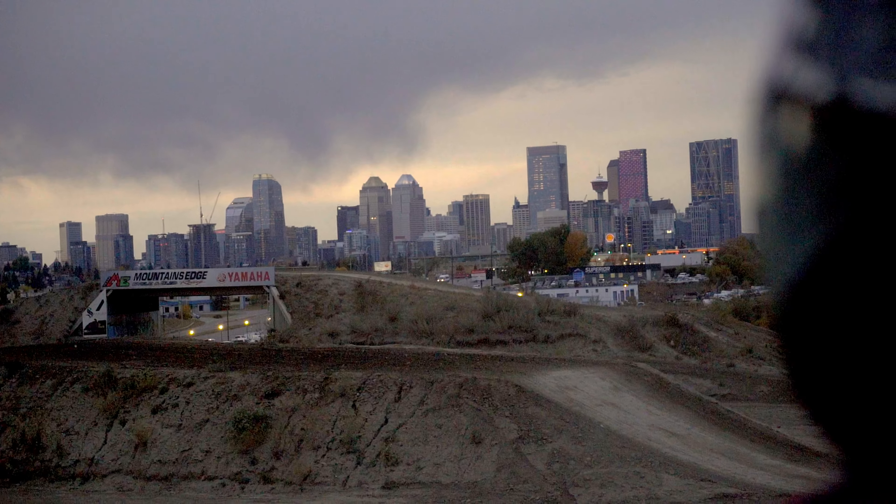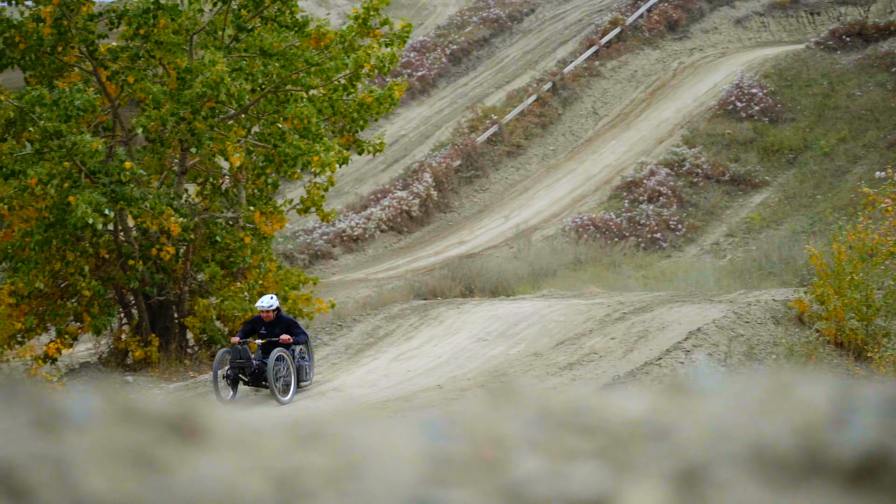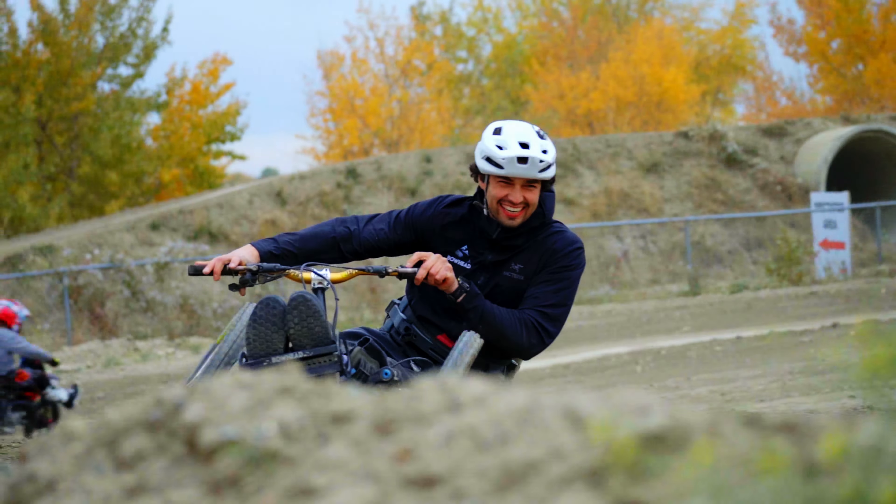After years of research and testing, we're thrilled to be working with LITECH as our go-to partner for batteries. LITECH batteries are tough, reliable, and have awesome range. LITECH also ships to our customers globally and they have awesome customer service. Thank you, LITECH, for empowering our riders.